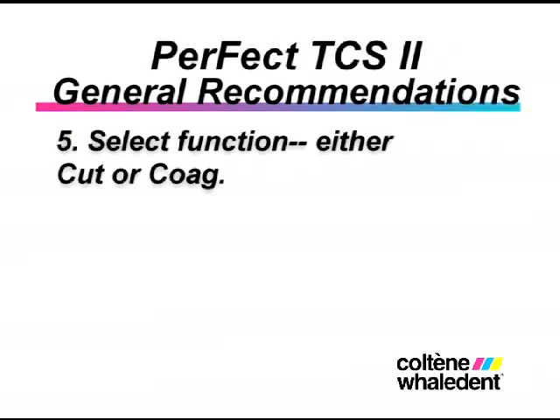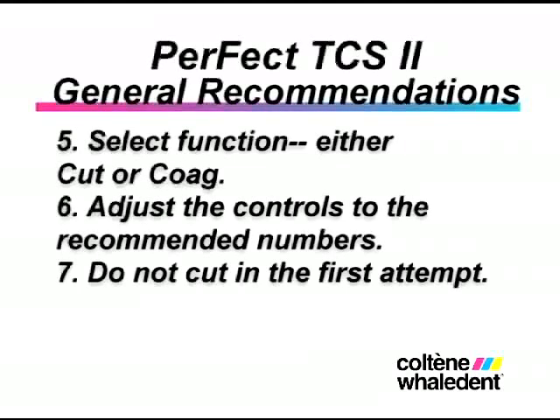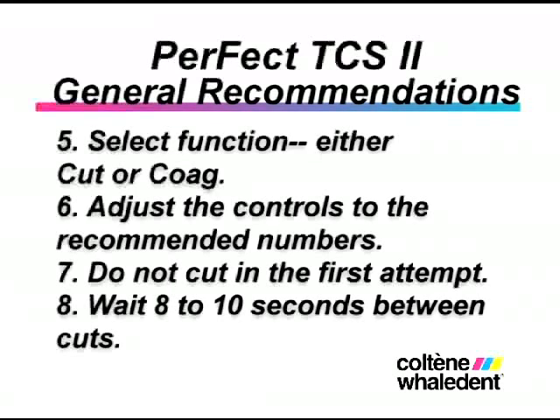5. Select the function: either cut or coag. 6. Adjust the controls to the recommended numbers. 7. Do not do the cut in the first attempt. 8. Wait between 8 to 10 seconds between cuts.